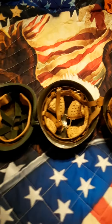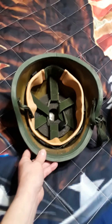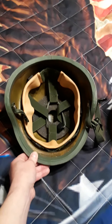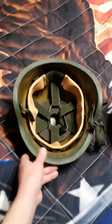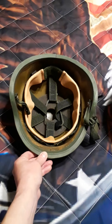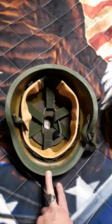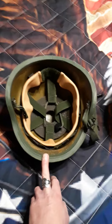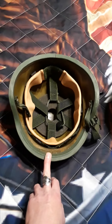The first one here is the US PASGT helmet, which when I was in the army I wore for quite some time. This is not the one I had issued to me but it's the same helmet and it's brand new — new old stock. You can see the liner suspension in it, it's brand new, and it is a size small because I wear a size small. It's made out of kevlar, which is really good ballistically.